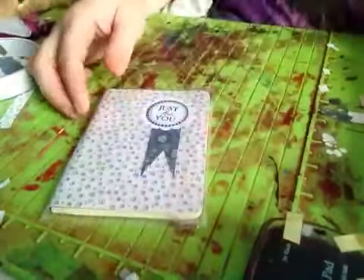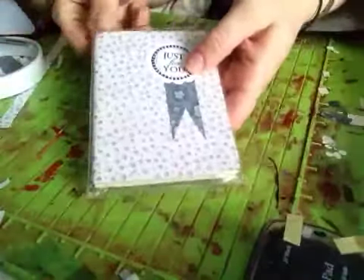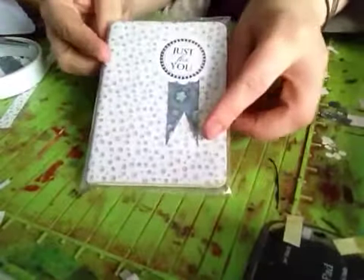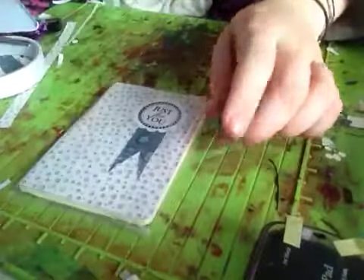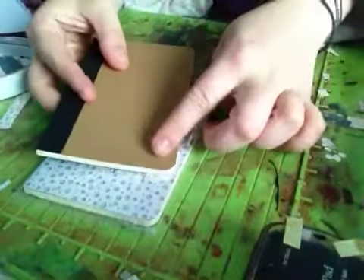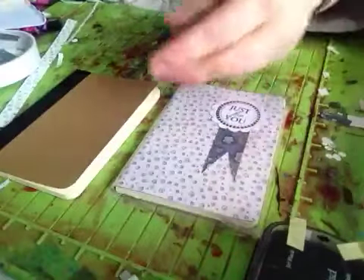So that was just a quick little video to show you. I'll put it in the cellophane and I'll probably put a little tag up here with something to say 'notebook'. With some of the others I might try and put a pen on the front, or I might just sell them as a notebook, but I just wanted to show what I've done.